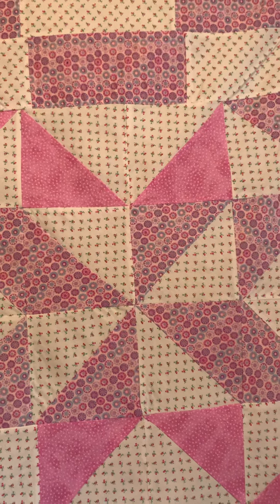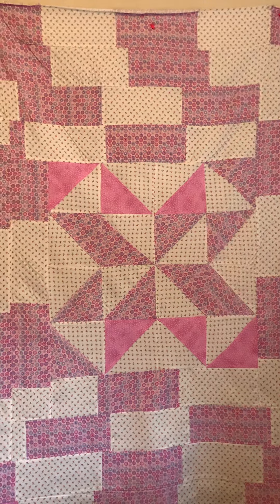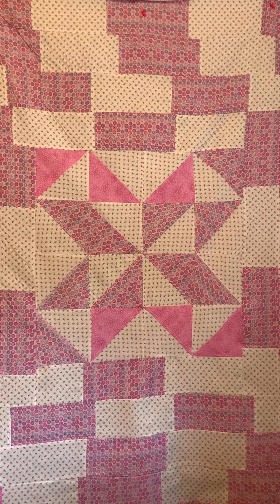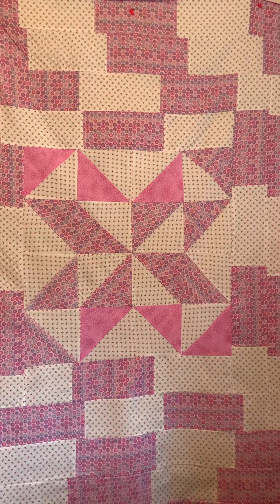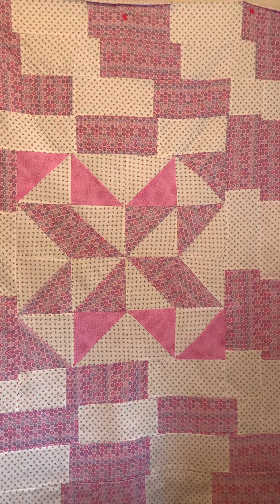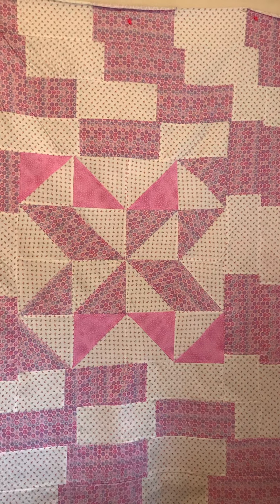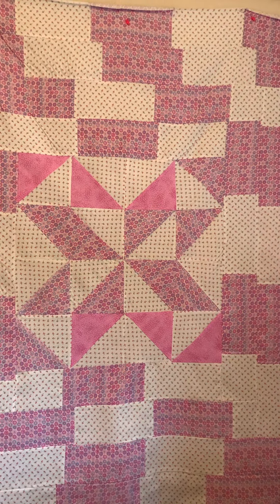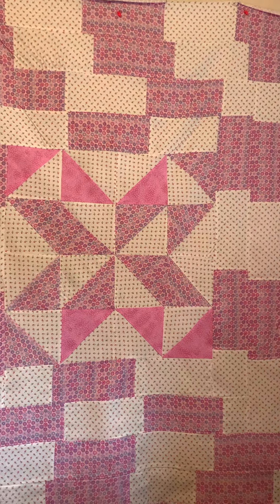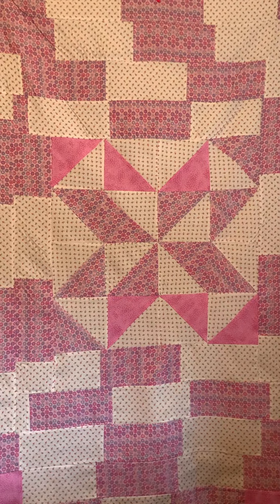This top is not complete as of yet — this is just the top. I used up pretty much all the scraps; I wanted to get rid of all the scraps. What I did on the outside was I think I did layer cakes and then split them into five-by-fives, something like that from the fat quarter. Like I said, I was freestyling this.